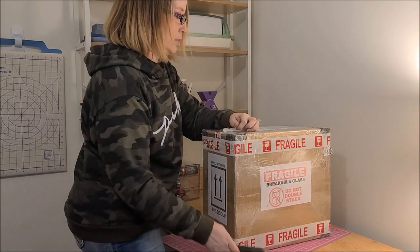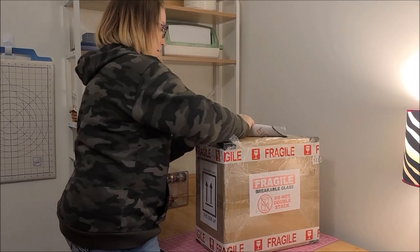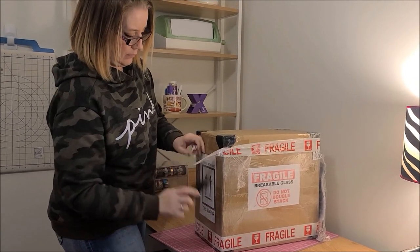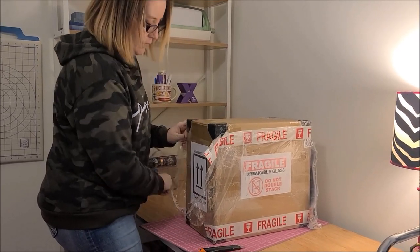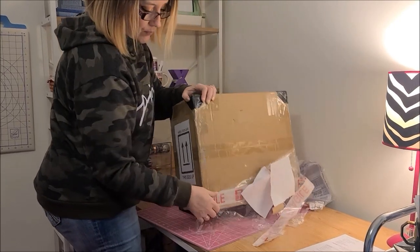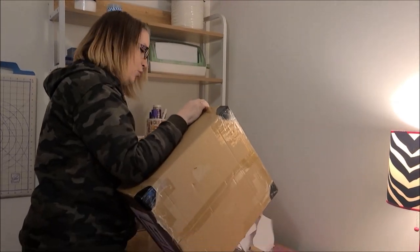They have it wrapped in saran wrap. Let me try to get at least this plastic off. They really packaged it well — I've only seen like two other videos where people unboxed it. It's packaged really, really well. They take every precaution it looks like to not have UPS drop-kicking it or putting boxes on top of it. They say don't double-stack it.